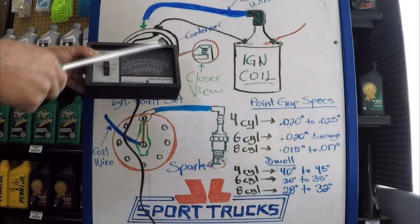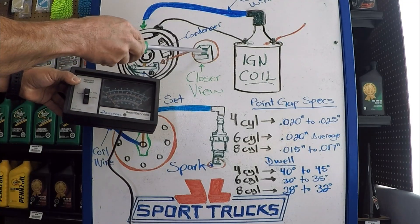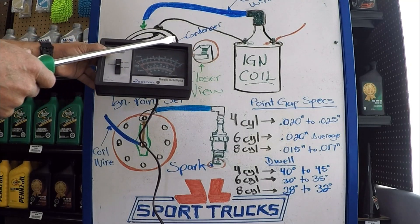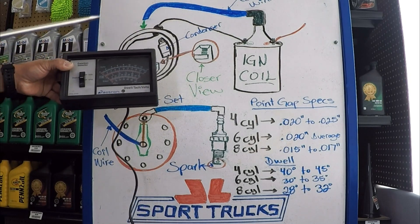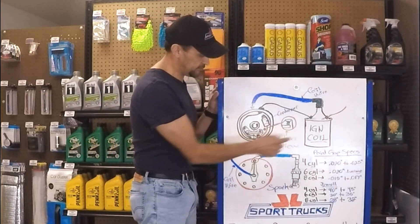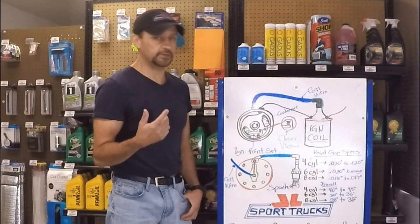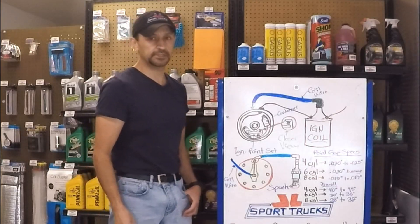Those window distributors were very cool — they made things a lot faster. All you had to do was set the initial gap with your feeler gauge and then tune your dwell as the vehicle was running. And there you have it. Now you have a better understanding about how the ignition coil receives the signal from a distributor that has points and condenser. You also know what dwell means, you know how to set the point gap, and now that you have this basic knowledge you're going to be better able to understand how the electronic ignition system works. Look for that in future videos. Thanks for watching, see you next time.